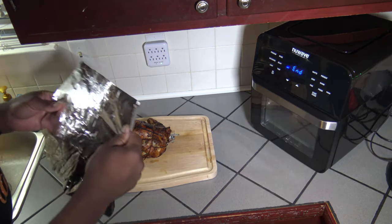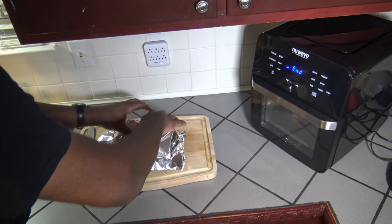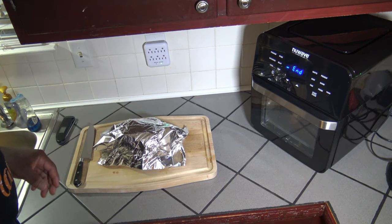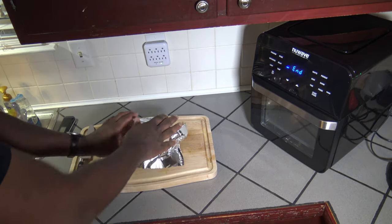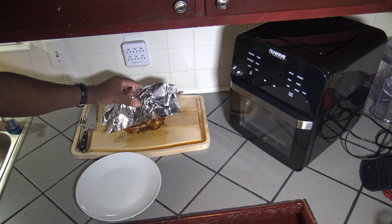With my gloves on, I'm getting the bird out — it lifts right off the holder nice and easy. I've got some foil and I'm just going to lightly tent the bird and let it rest for about 20 minutes, then I'll do the actual cut, plate, and taste test.